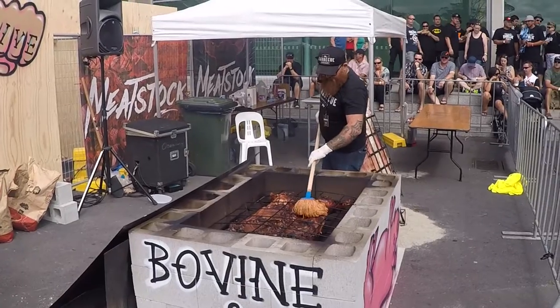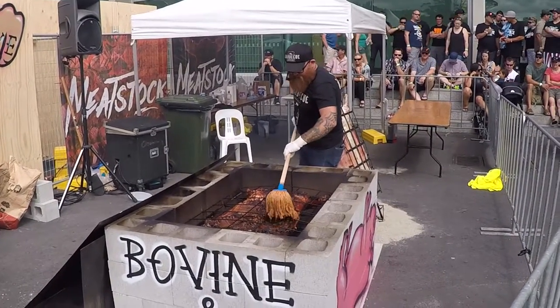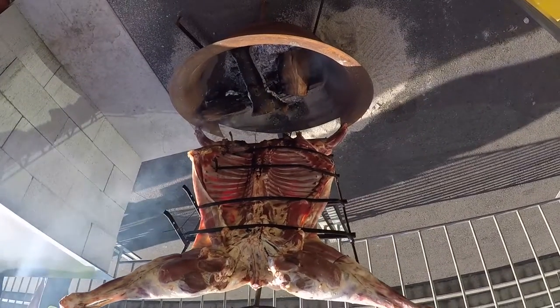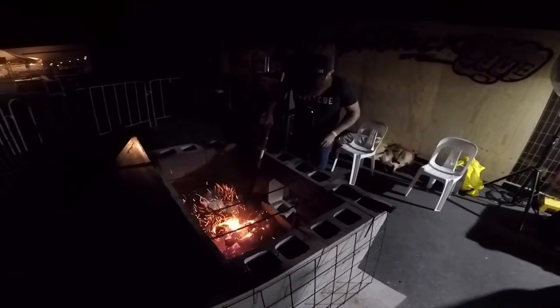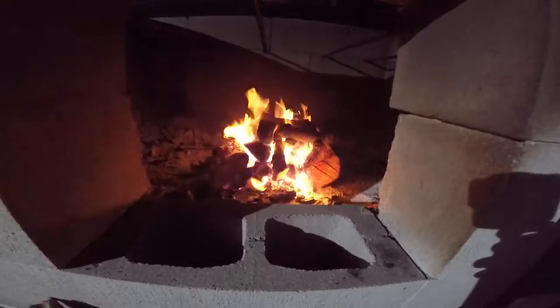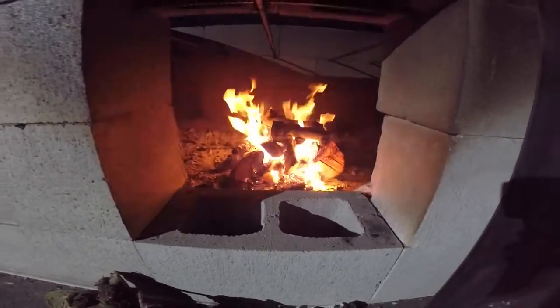It's just a bit of fun, it's a really fun sort of thing to do. Build the pit — all of this is besser blocks or breeze blocks, a bit of steel, a bit of reo. Then just light the fire, spread it out so it's nice and even. Heaps around the hands, heaps around the shoulders, a little bit down the landing strip down the guts.